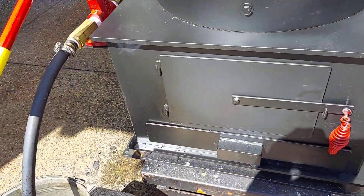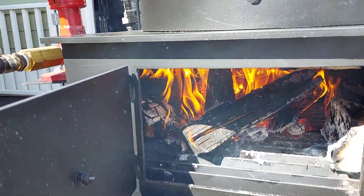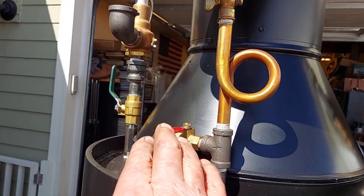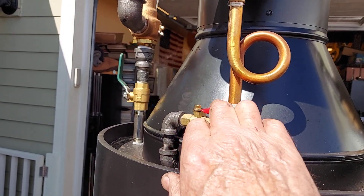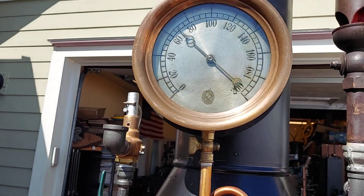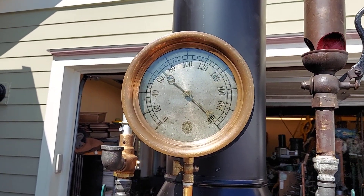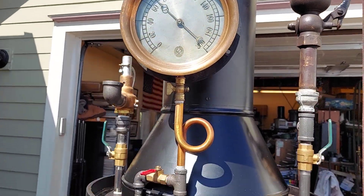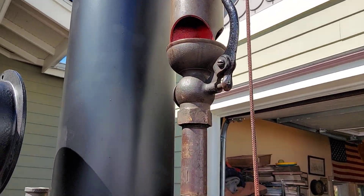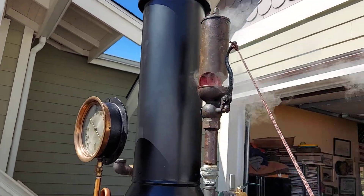Ash pan is right here, firebox, and the blower is right here. When I put new wood in I always give it a blast or two. It's up to about 70 pounds right now. Real nice three-chime whistle — I'll blow it here. Turn down your volume if you'd like.